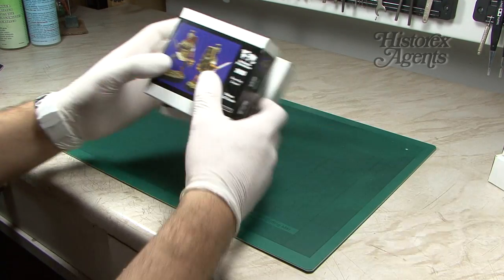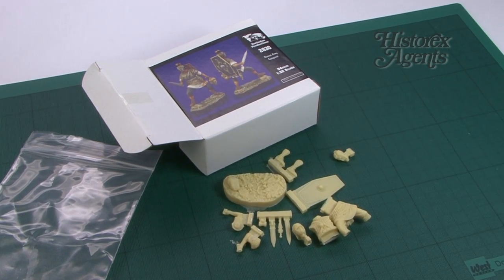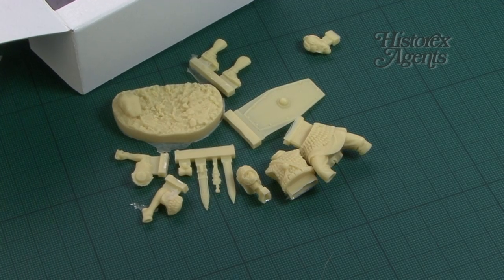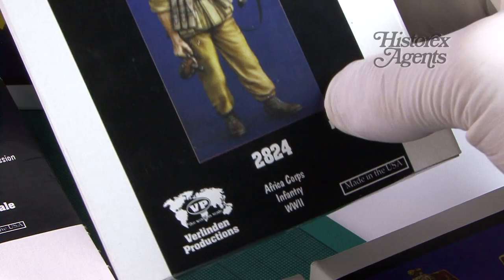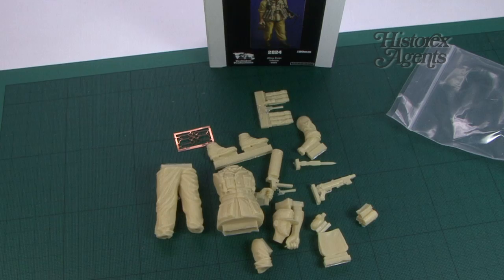Figure-wise, we have 2830 Roman Army Conquest in 54mm or 1/32nd scale. Here you can see all the pieces in the box. This is one of our favourite releases from a few years back, and it's good to see it re-emerge — Verlinden Productions does re-release items every now and then.